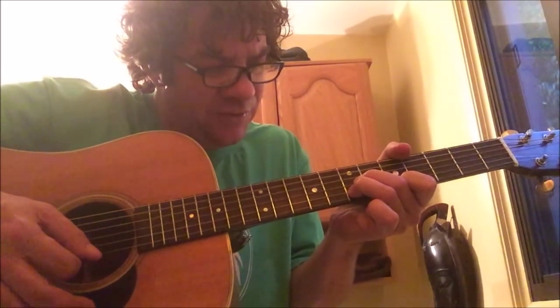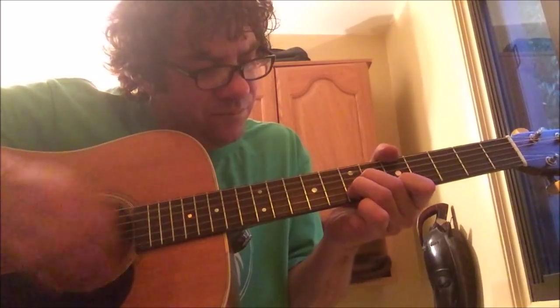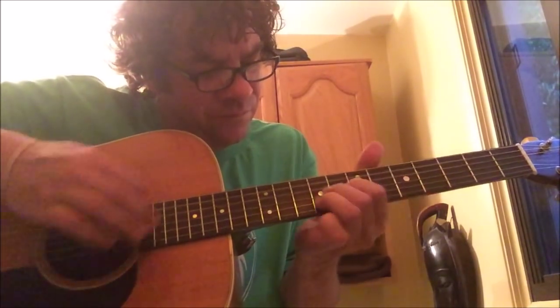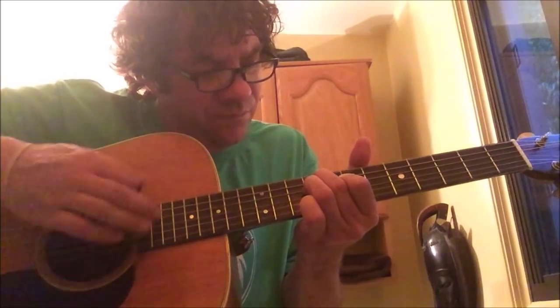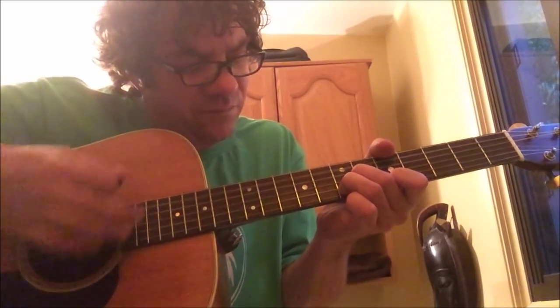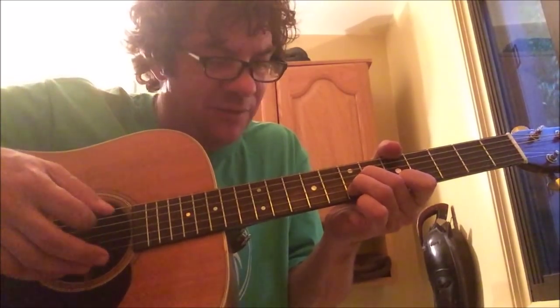So those are your first two chords. And for the bridge the chords just invert and go backwards.